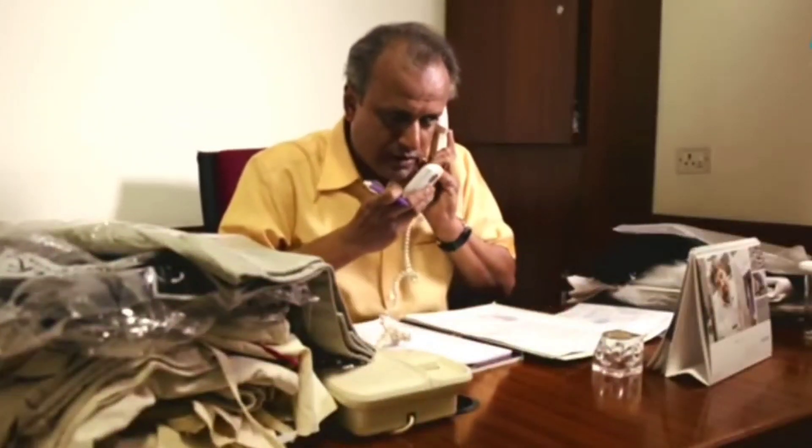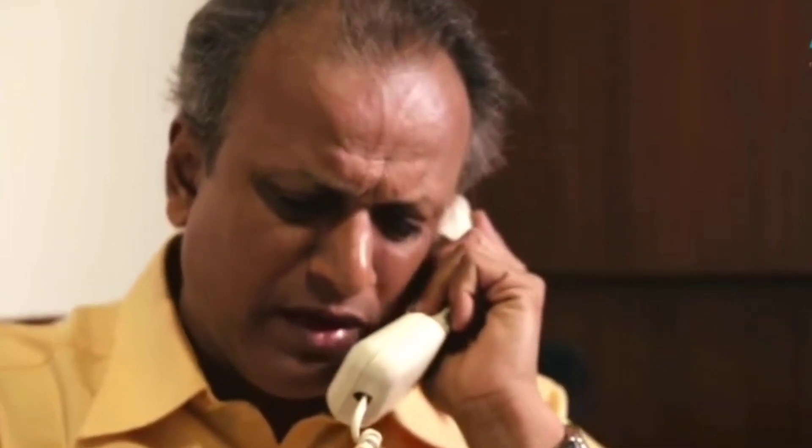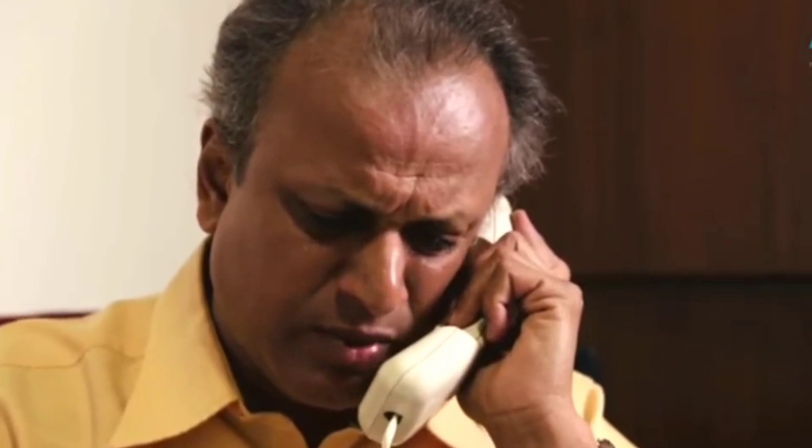The entire consignment you sent me is faulty and substandard. I've checked it twice and I am sure — you have cheated me, Mr. Patel. I am rejecting the entire consignment right now. Praveen, listen to me, don't do this to me!